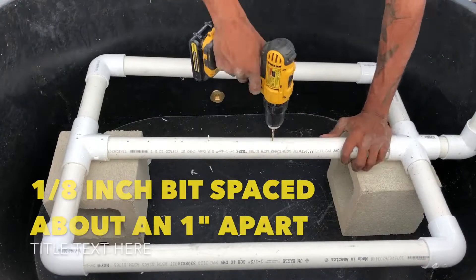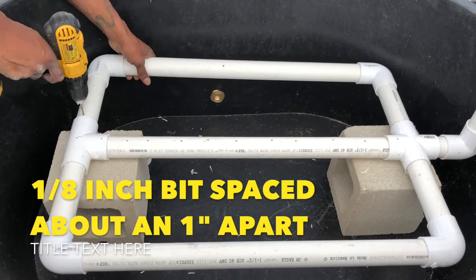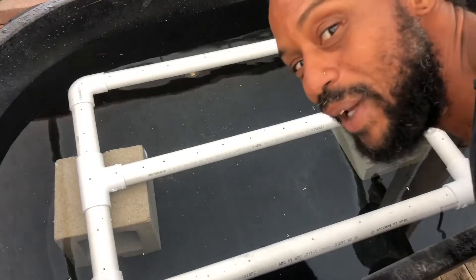Next, I just started drilling a bunch of holes. Now let's go ahead and try this thing out. It's all sweet.